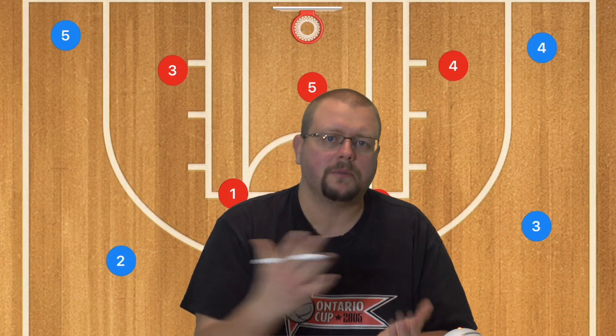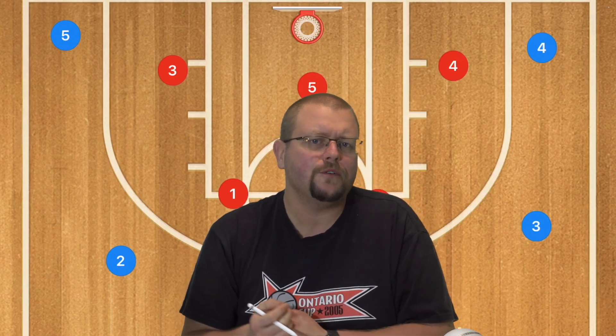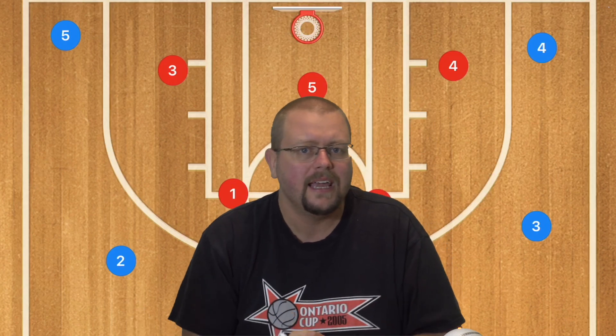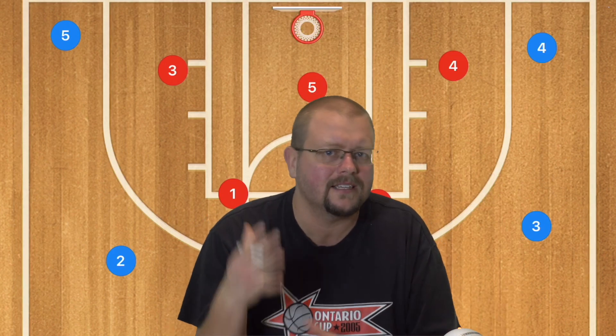Those are great simple plays, but what if you're not allowed to run screens in your league or you're going up against a zone defense? This next play is great — it's a 5-out horns play. You can also check out other 5-out plays in the description below in my complete guide to the 5-out offense.